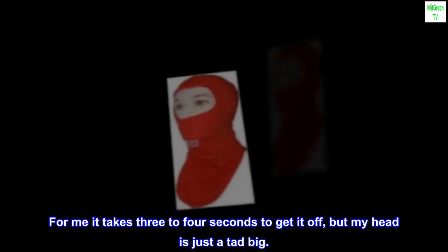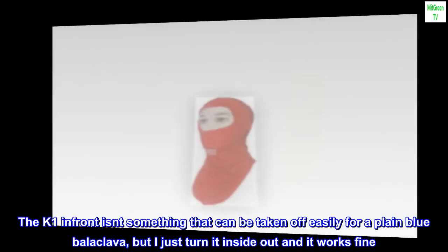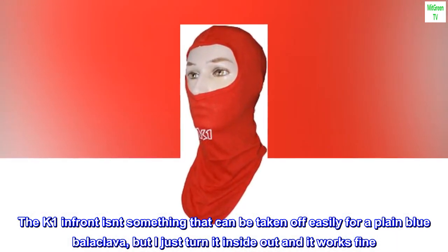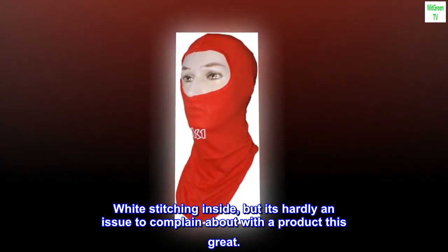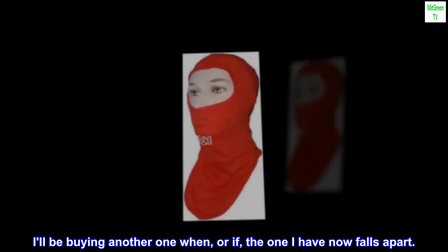For me it takes three to four seconds to get it off, but my head is just a tad big. The K1 logo in front isn't something that can be taken off easily for a plain blue balaclava, but I just turn it inside out and it works fine. There's white stitching inside, but it's hardly an issue to complain about with a product this great. I'll be buying another one when or if the one I have now falls apart.